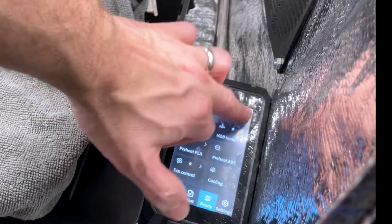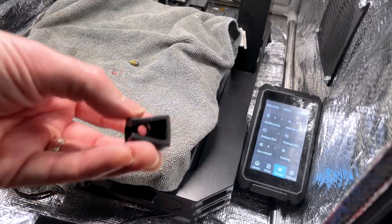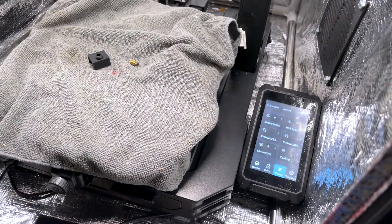You just tighten that down pretty good, then set your temperature to zero and let it cool down — and it should be good to go. Don't forget to put the sock back on. I'll see you next time.